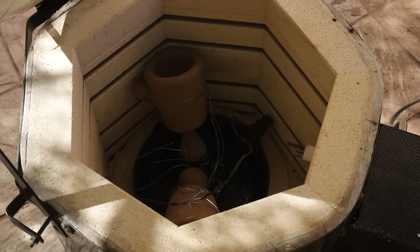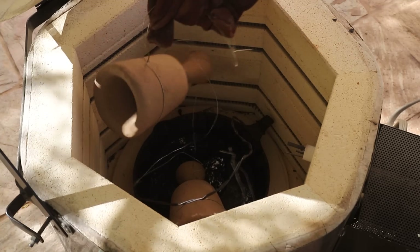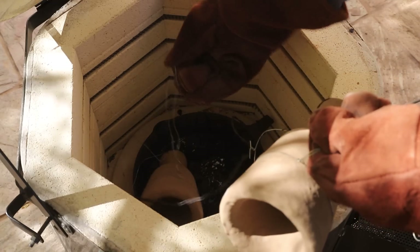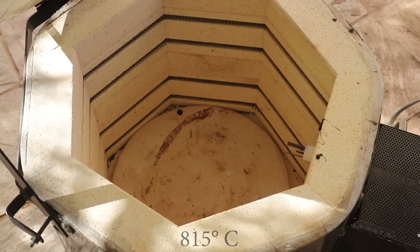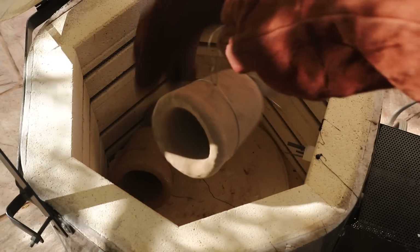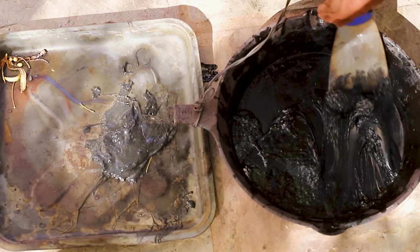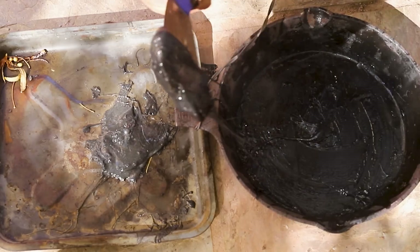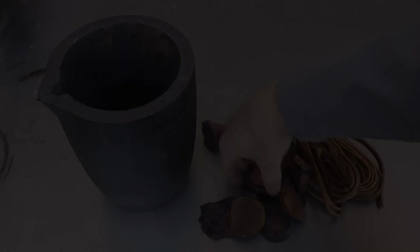I slowly brought up the temperature in the kiln to the melting point of the PLA. Once the majority of the plastic had melted out of the shells, I opened up the kiln and removed it. Then I cranked up the temperature to around 1500 degrees Fahrenheit. This vitrifies the shells, turning them into ceramic that can withstand the temperature of molten copper.